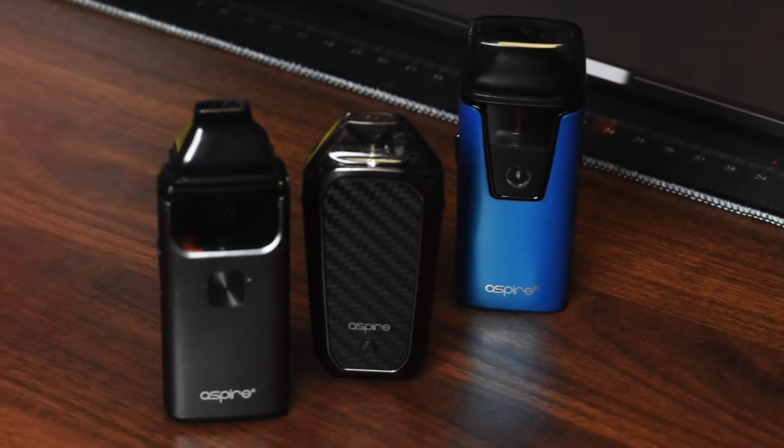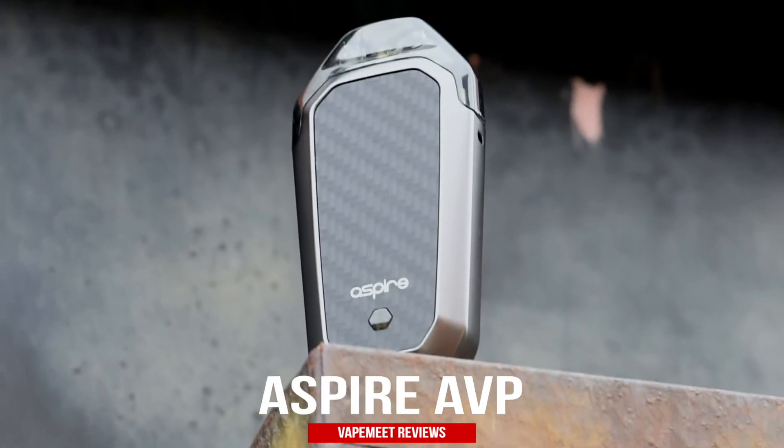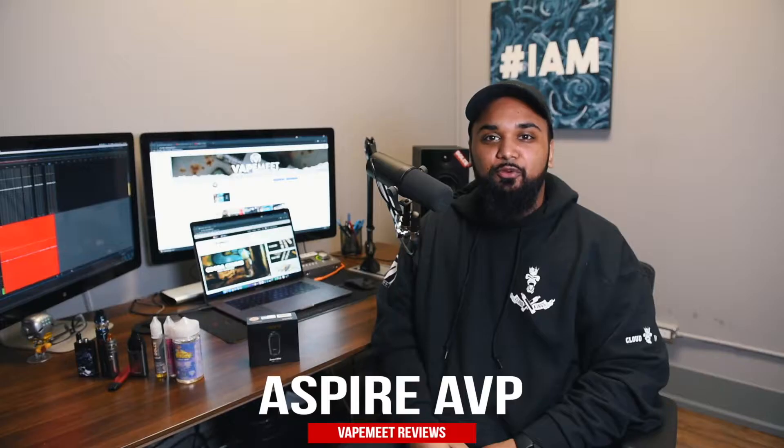Hey guys, Nick from VapeMeet here. Aspire has been a leader in the vape industry for years now. When pod systems blew up, they were all over it with devices like the Nautilus AIO and Breeze 2. Their newest pod system is the AVP. It improves on what Aspire has worked really hard to create: affordable and accessible vape products. Let's see what it's all about.